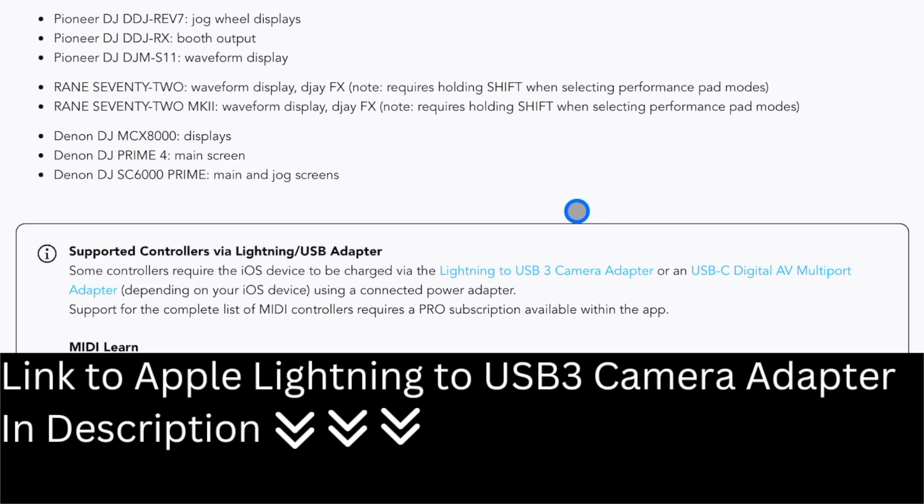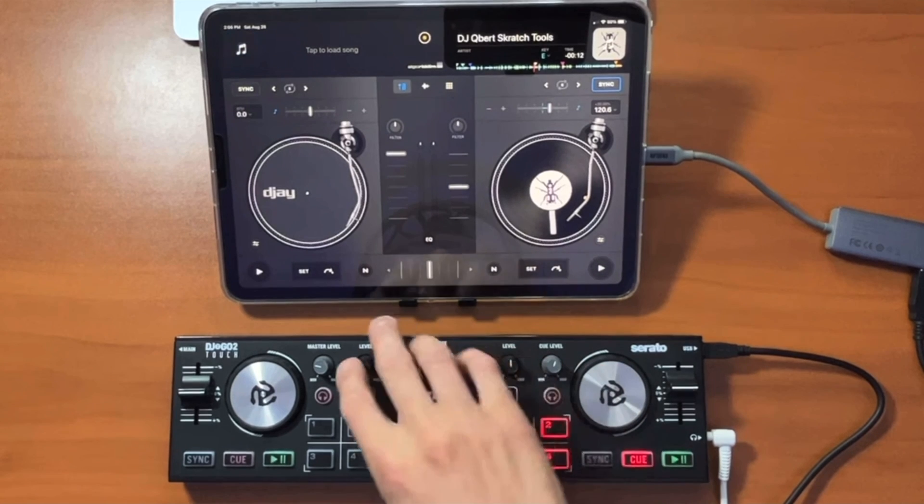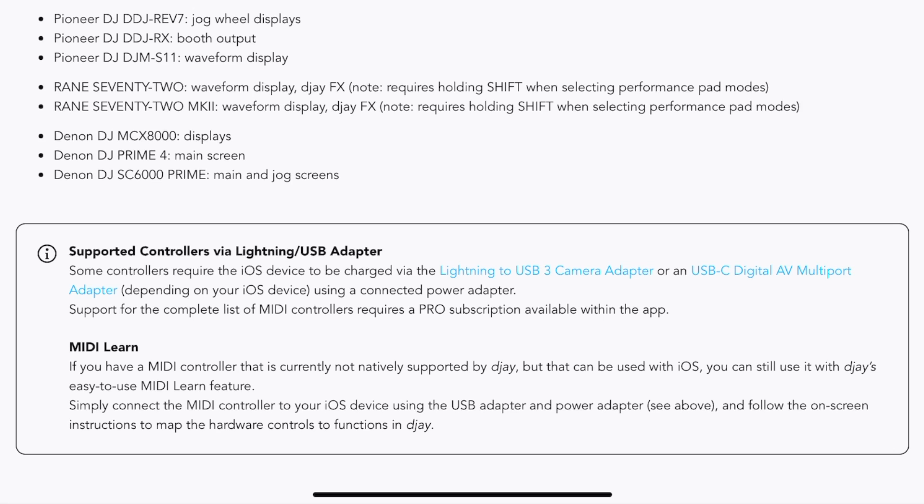Also, if you're using a phone and it's not the larger plus-sized model, some controllers that are powered by the controller might require you to use the Lightning to USB camera adapter — I'll leave a link down below so you can get one of those connectors. Some controllers like the Numark IDJ to Go are powered through the iPad or the phone, and some phones don't have enough battery power to power both the controller and the phone at the same time.